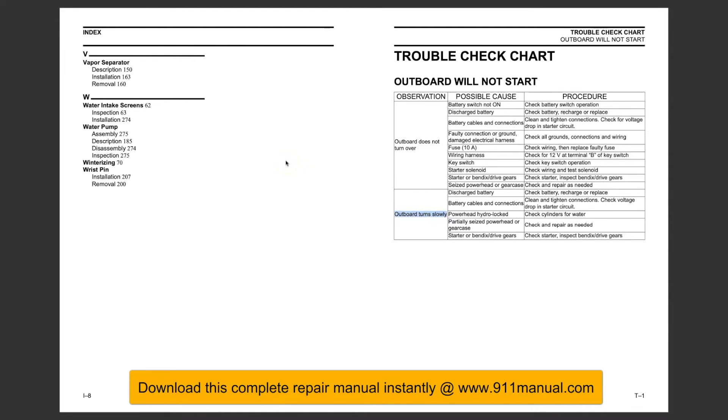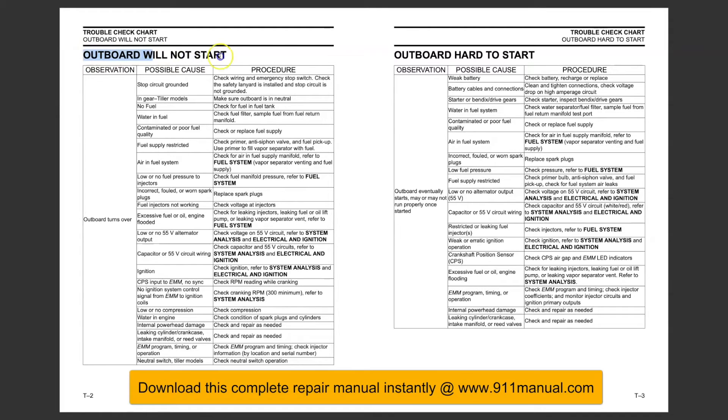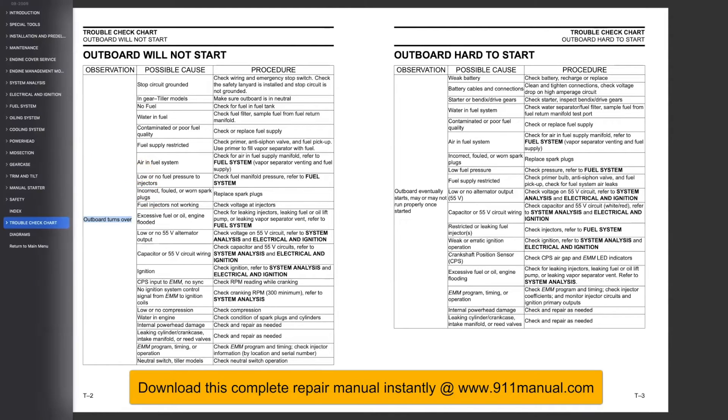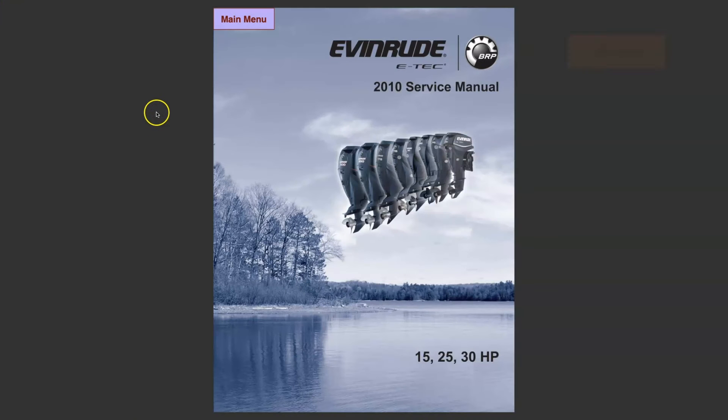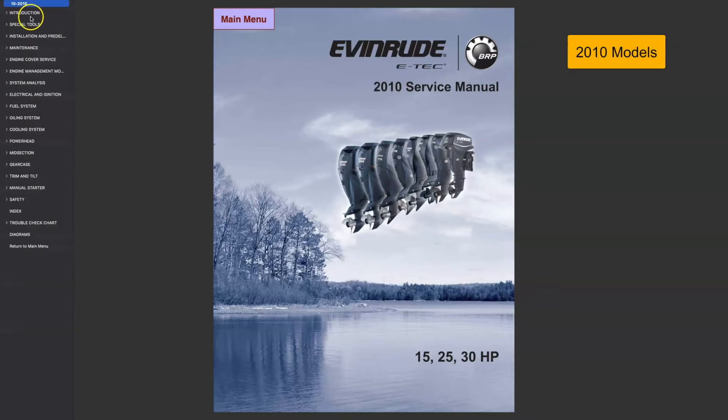This is the factory repair manual. The instructions in this factory manual apply to 15, 25, and 30 horsepower engines, 2009 through 2014 models only. The complete factory repair manual can be downloaded instantly at www.911manual.com.